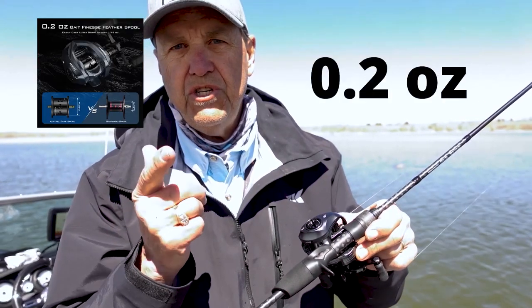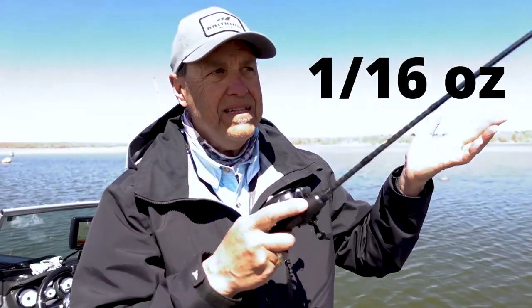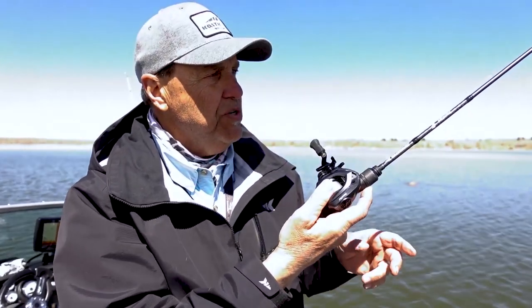The spool itself only weighs 0.2 ounces. A 1/16th ounce jig — you can just see it just goes and goes and goes. It casts very easily, no overrun.